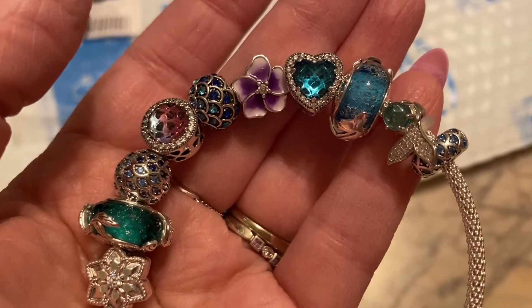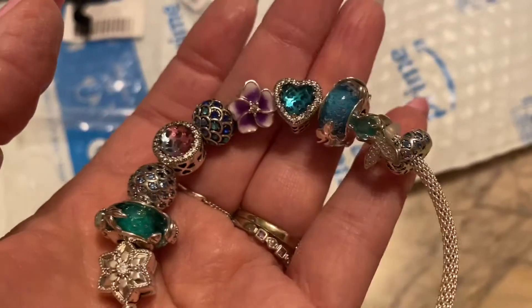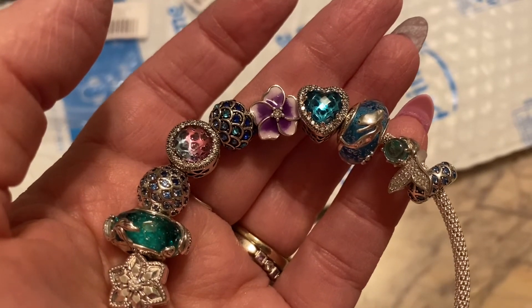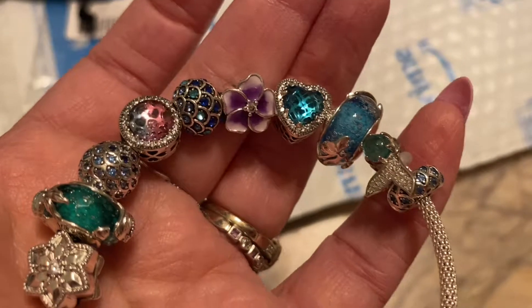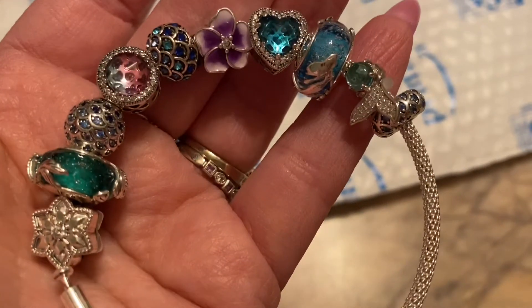Maybe that's what you get for five bucks — something you try for a while and you love it for a minute and then it goes away. Like disposable charms, I guess. Which sounds so terrible for the environment. I don't want to do that. But anyway, that's where we're at. Thanks for watching, bye.